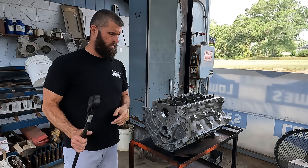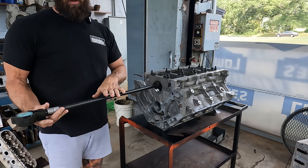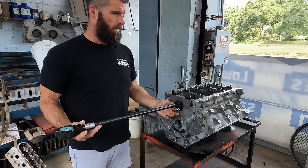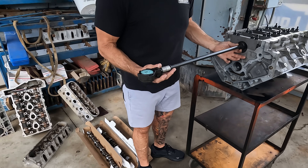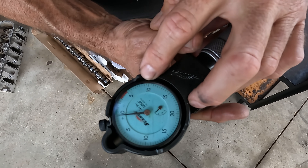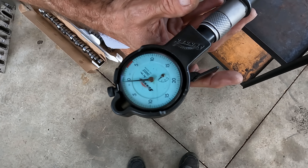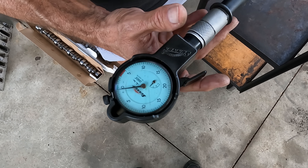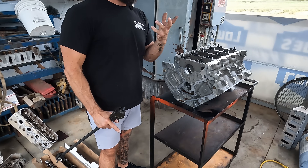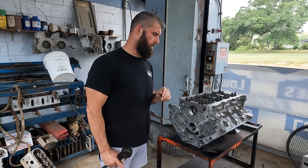This is an aluminum 5.3 we're working on. We just confirmed the dial bore gauge is zeroed on our setting ring. Literally we are just past the five tenths mark, just past it. So this bore is roughly six tenths above the minimum dimension.